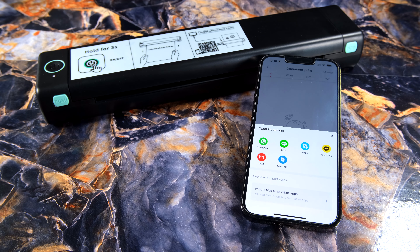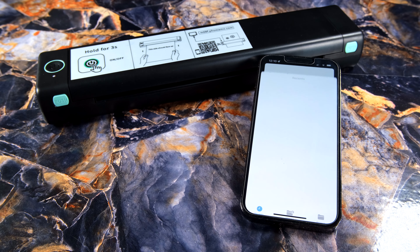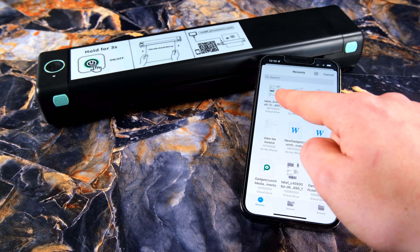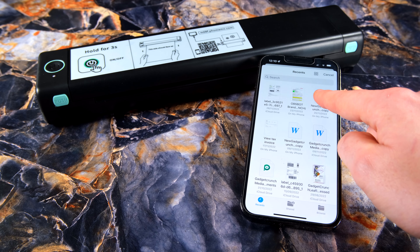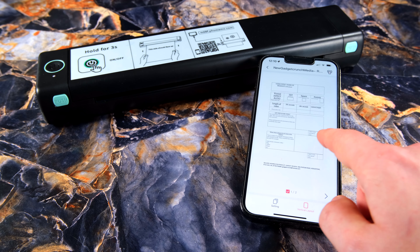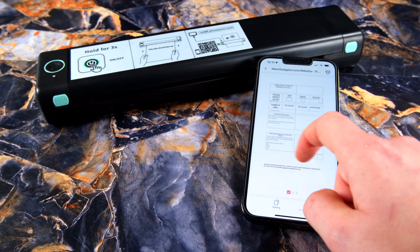The main screen offers you a variety of features like document printing, printing from the internet, image prints, and even scanning documents to print later on. We also have some free pre-installed templates that we'll take a look at later on. Let's start with document printing — in here we have the option to open up Word, PDF, Excel spreadsheets, PowerPoints, and simple text files. So plenty of choice here.